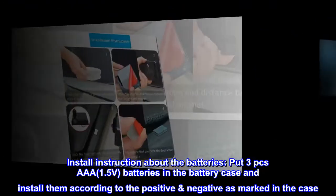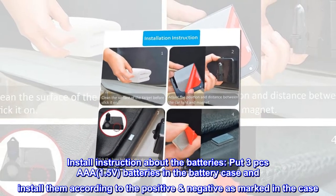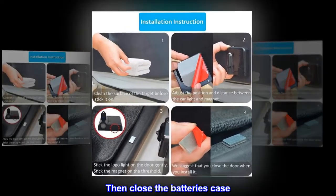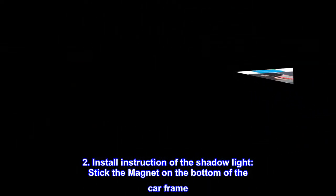Install instruction one — batteries: put three AAA 1.5-volt batteries in the battery case and install them according to the positive and negative markings in the case. Then close the battery case.